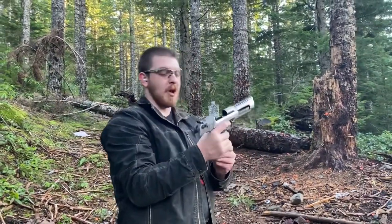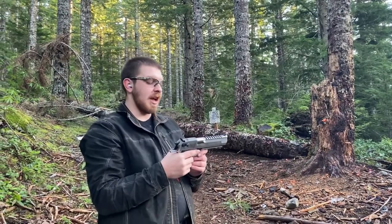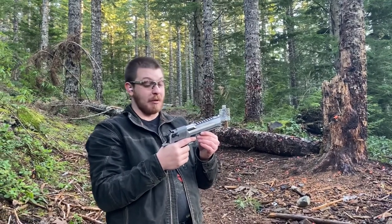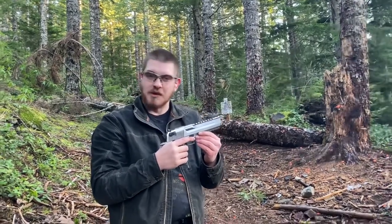Ladies and gentlemen, welcome back to Great Northwest Weaponry. This is Thomas, and today we are taking a look at the Magnum Research Desert Eagle in 50 Action Express. We're able to do this video courtesy of my cousin Jack, who is behind the camera today. Thank you, Jack.